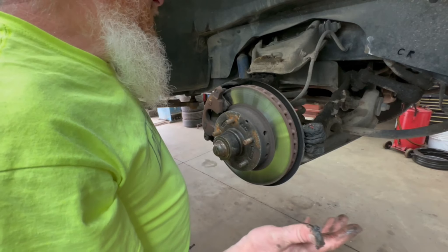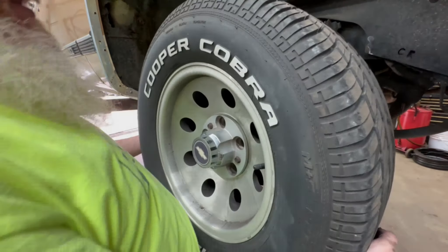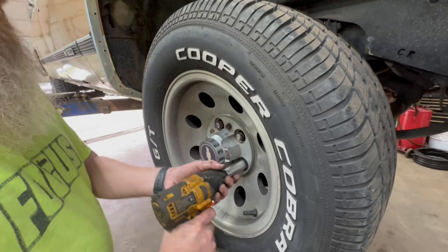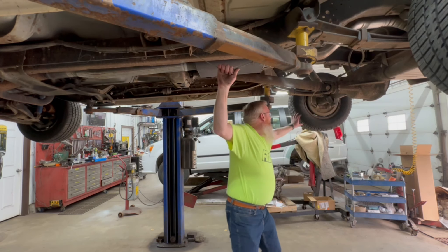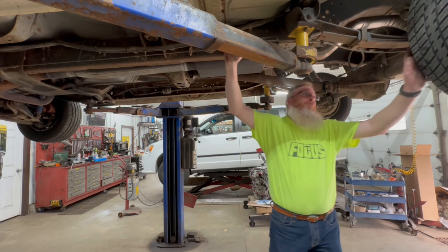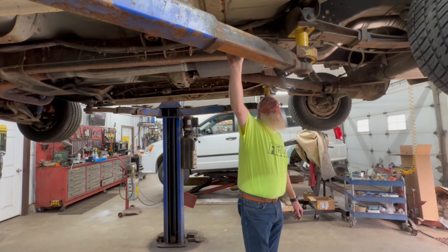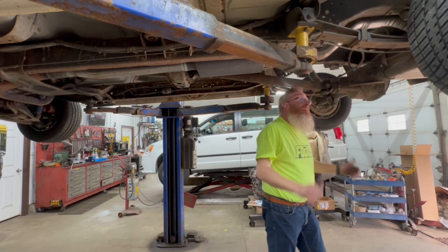We'll take this thing for a test drive and see if any of that shaking is gone. Let me get this thing back up in the air, grease up our U-joints, and then we can get her down on the ground. Parking brake — that doesn't happen in New Brunswick. That doesn't happen in New Brunswick on a five-year-old truck. Consider me impressed. Now that we've gone around mechanically on the things that don't work, let's get into the interior and I'll show you a few things in there.